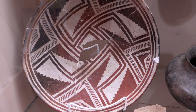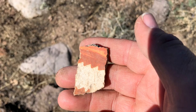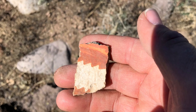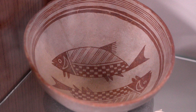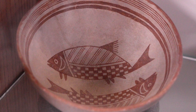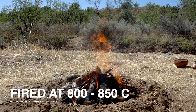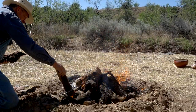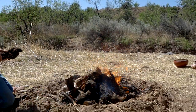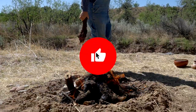You can also take sherds of Mimbres black-on-white pottery, throw them in an electric kiln, and they'll turn red — which tells you that it is, in fact, reduced iron paint. Other things we know about it: firing temperatures were between 800 and 850 degrees Celsius, giving us a temperature target. So not extremely hot, but maybe on the higher end in prehistoric pottery from the Southwest.